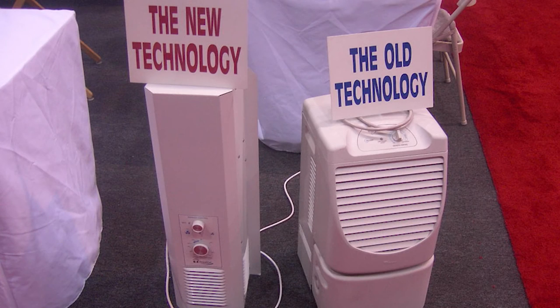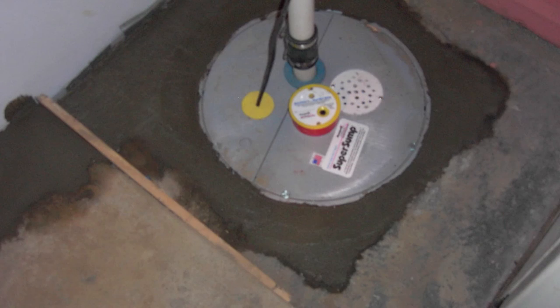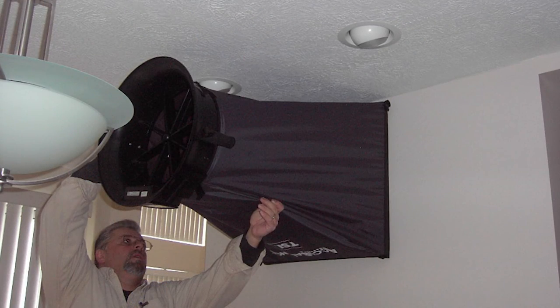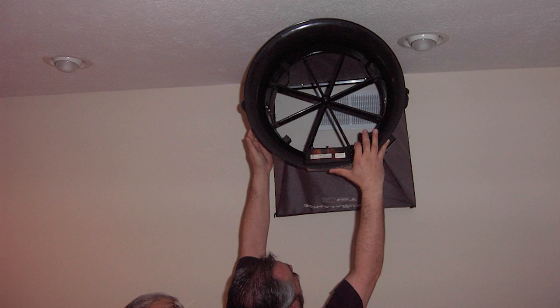There is no better mousetrap — if there was, the mouse would just get smarter. Fix your moisture problem. Seal your sump pump cover with a 100% sealed lid cover. Run a conventional condensing dehumidifier. Balance your HVAC and slightly pressurize your lower level.